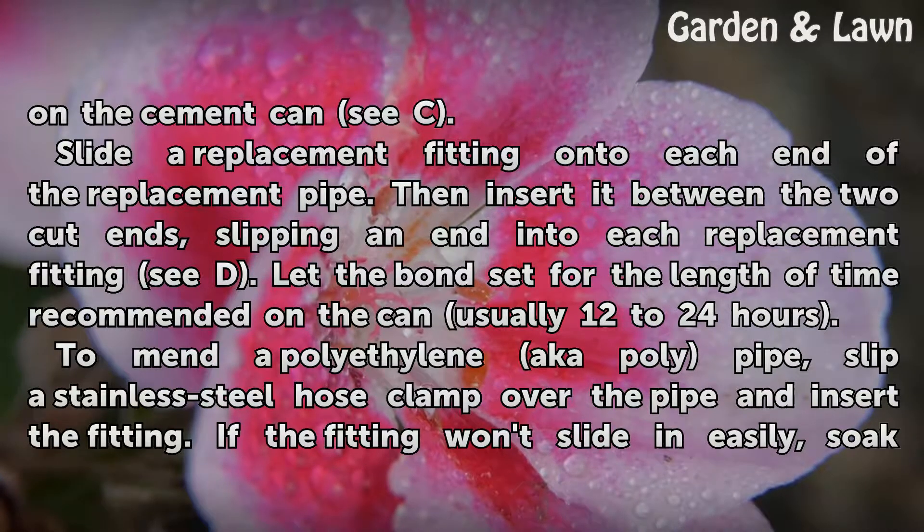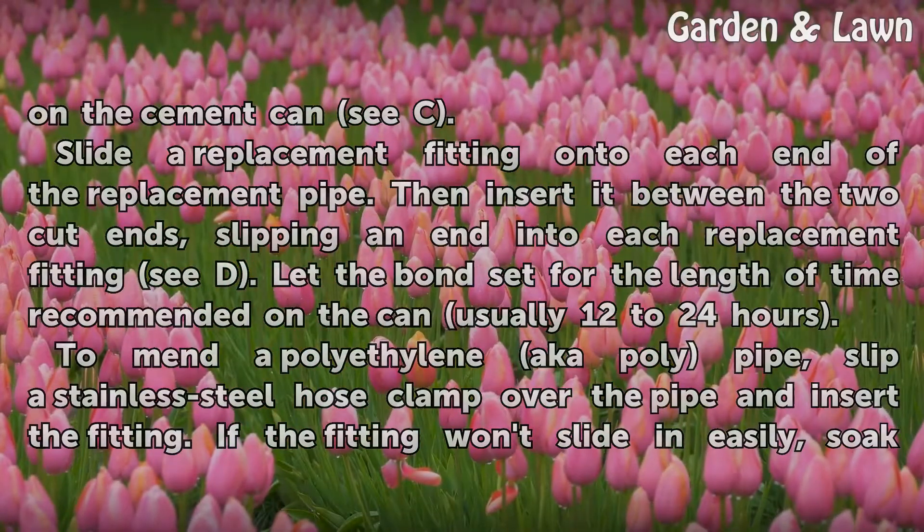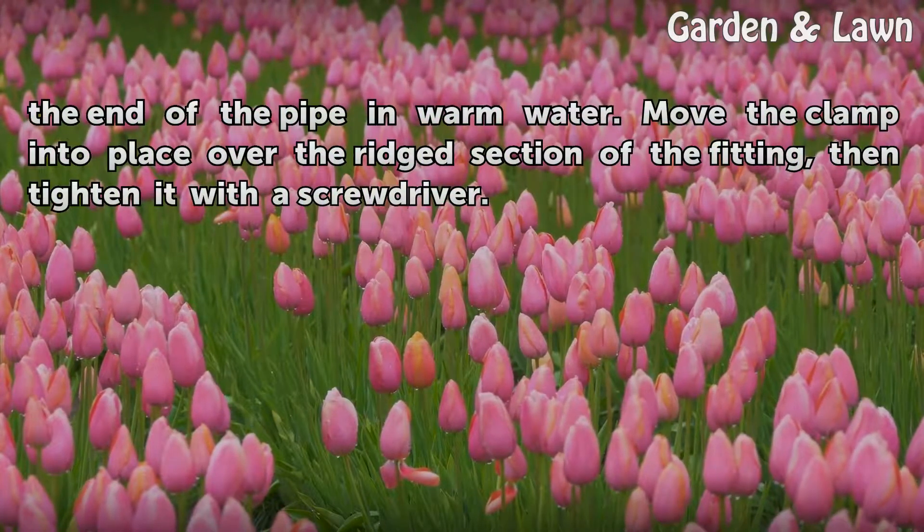To mend polyethylene pipe (also known as polypipe), slip a stainless steel hose clamp over the pipe and insert the fitting. If the fitting won't slide in easily, soak the end of the pipe in warm water. Move the clamp into place over the rigid section of the fitting, then tighten it with the screwdriver.